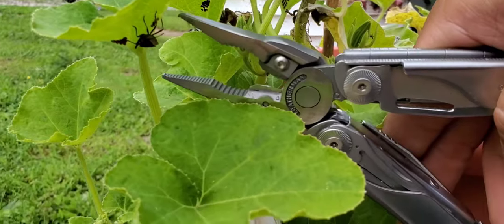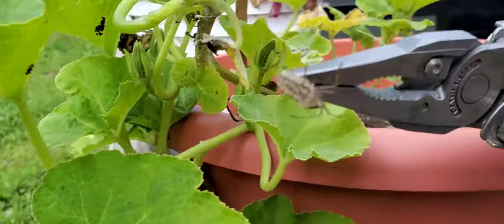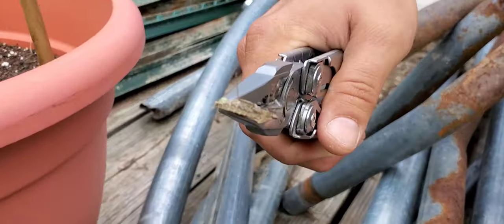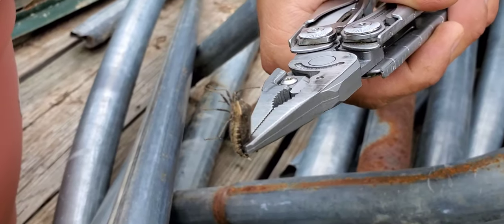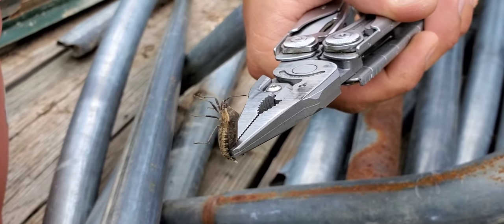There's also parasitic wasps and a few other things, but I wanted you to see what they look like. This is a super short video, but it's best to get rid of those things while you can. Yeah, that is what they look like.